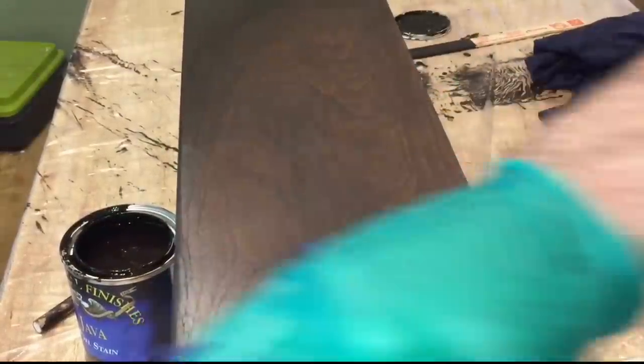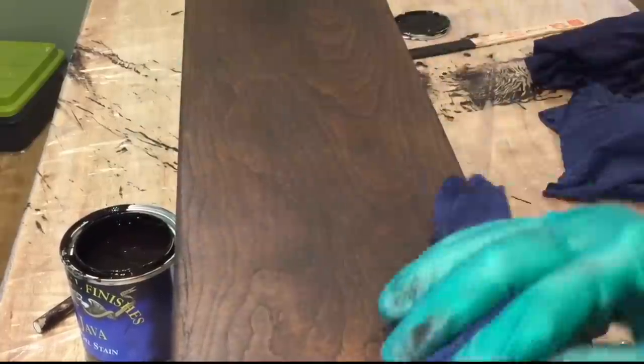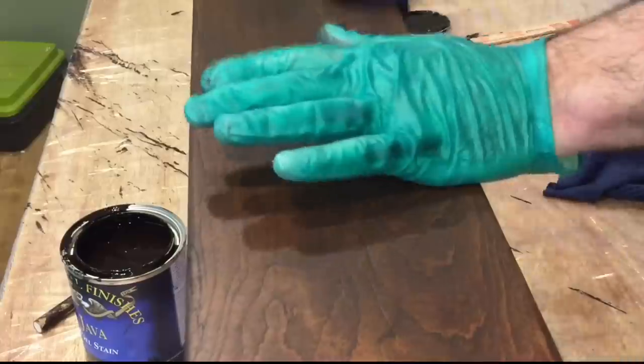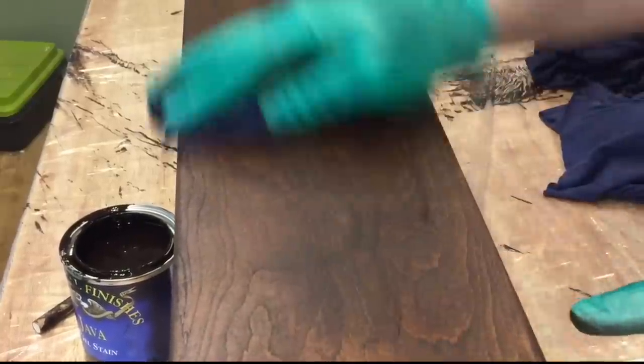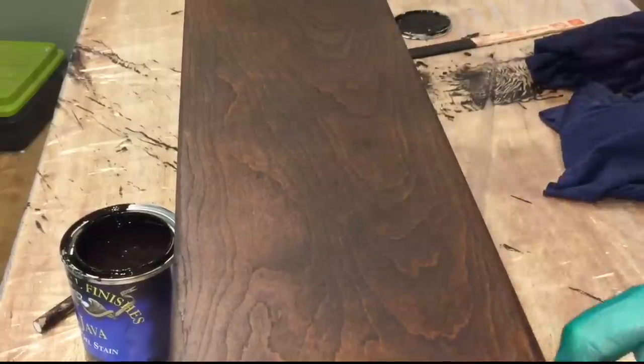Wow, I was really excited when I was removing the stain — that is just beautiful. The look I was going for is real close to our kitchen cabinets, and I know that a few coats of a satin polyurethane is really going to make that look wonderful.